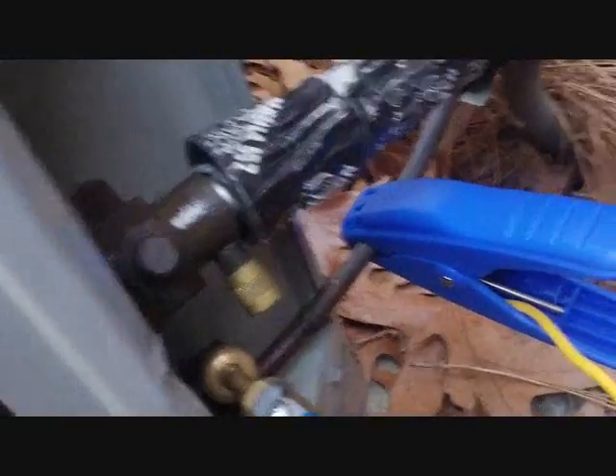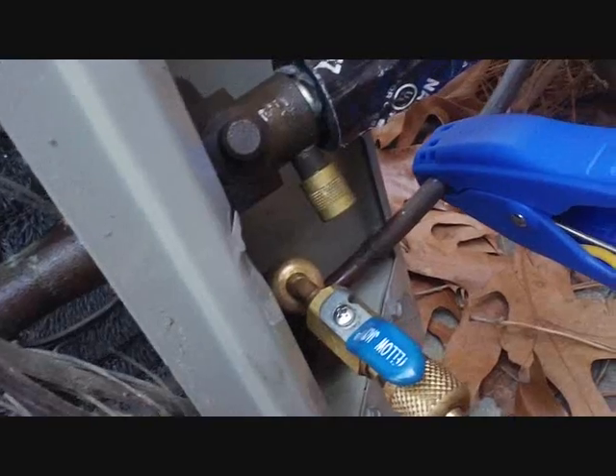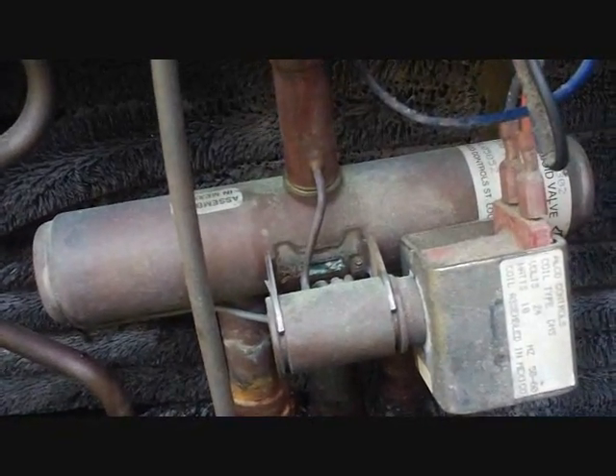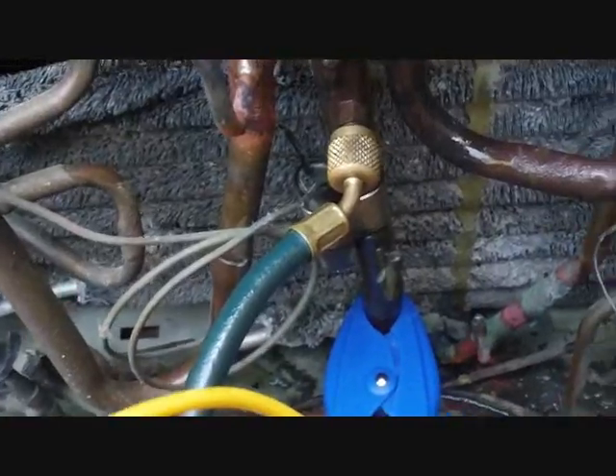Our old TXV was showing about 26 degrees of superheat and rising. With the proper charge, the subcooling was up near 20, which tells us it was a little overcharged as far as subcooling, but the superheat wasn't being held down by the TXV. That's why it's always important to check superheat even on a TXV system, just to confirm the TXV is working.